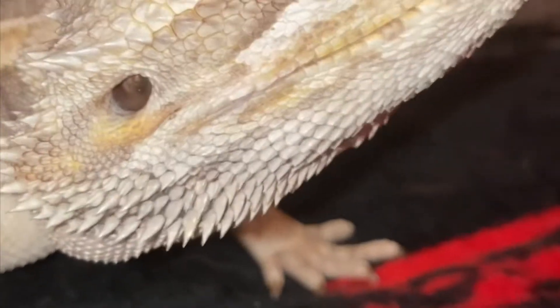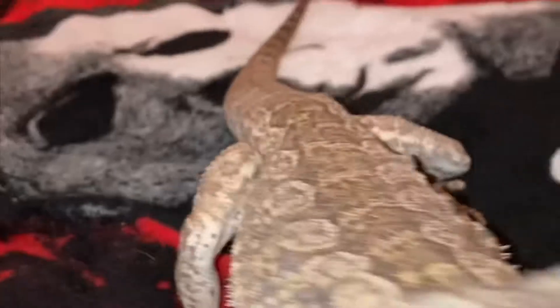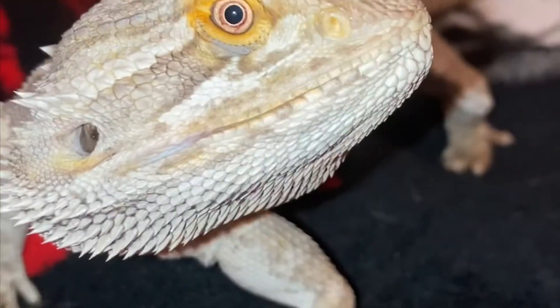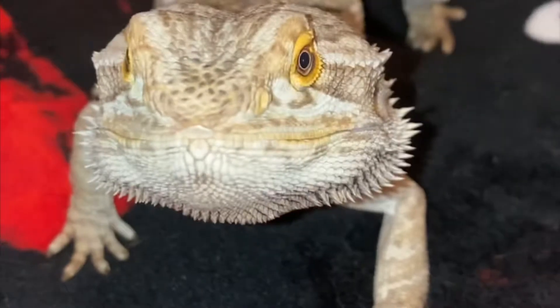When I first got him I noticed his eyes are orange around them — he's just a beautiful bearded dragon. I give him baths about one to three times a week because you have to keep them clean. For diet, they'll eat kale, carrots, veggies, strawberries, blueberries, and his favorite for some reason is orange bell peppers — not red or yellow, just orange.